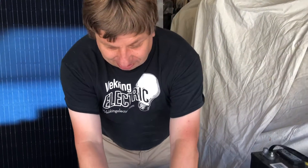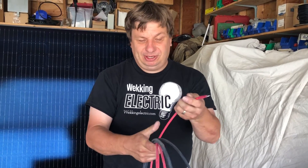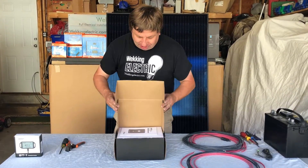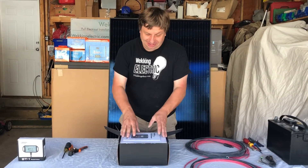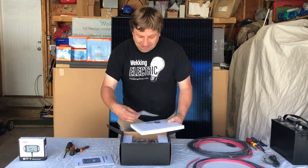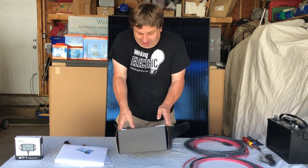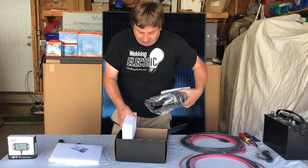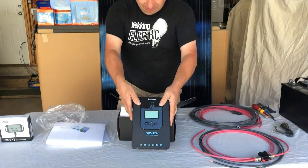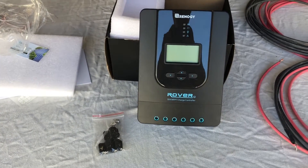Over here we have your battery cables, and we've put a fuse in for you and already put the battery crimps on, so you don't have to buy any tools to put that all together. This is our Renogy Rover 30 charge controller — that's part of our kit and it comes with a nice manual, Renogy stickers, and a Renogy card. It comes with a bag of screws and also a battery cable.